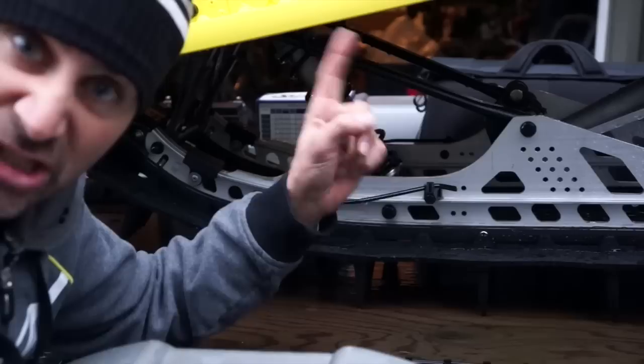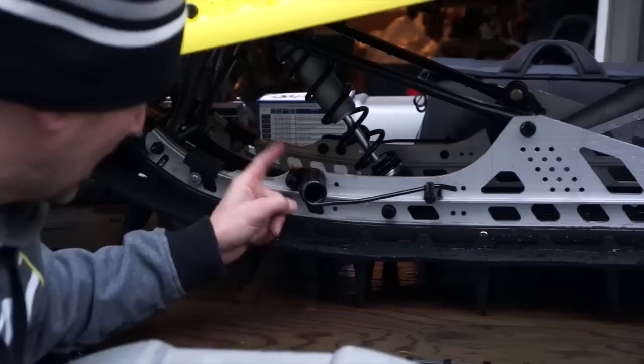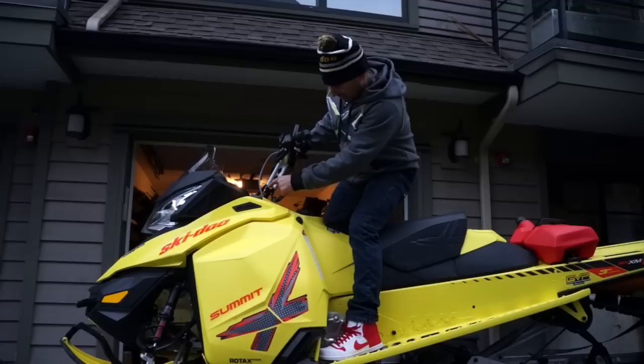The Summit X with T3 package now comes with scratchers and you want to run these — it's gonna keep your sliders as well as your sled running cool. If you're running an in-season Summit or a Summit X, you're gonna want to grab some of these scratchers out of the catalog and throw them on your skid.